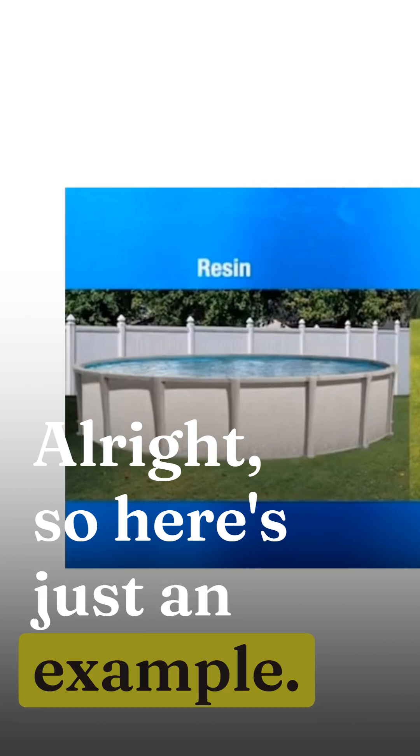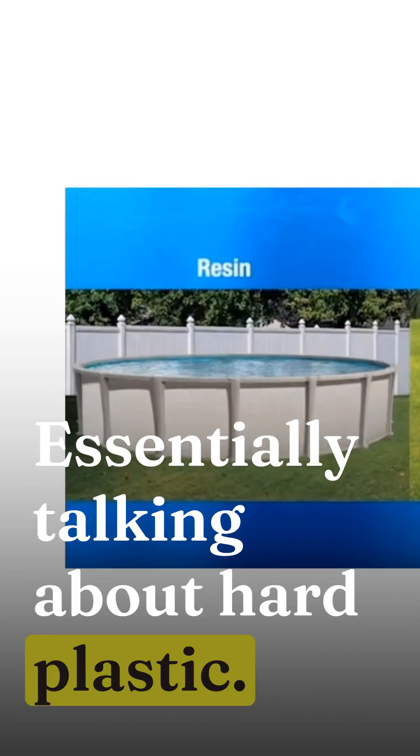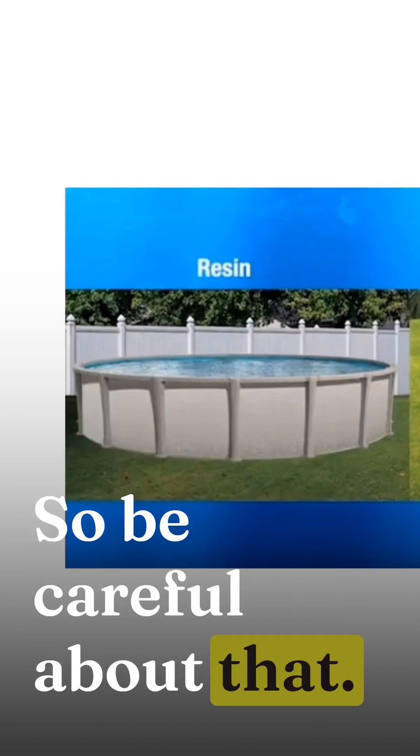So here's just an example. A resin pool is essentially hard plastic, and that would be the only thing that would really work with a saltwater system. So be careful about that.